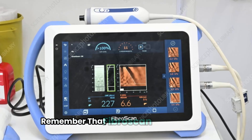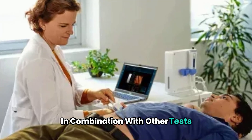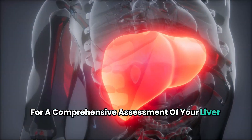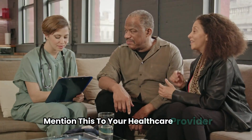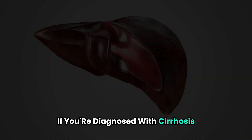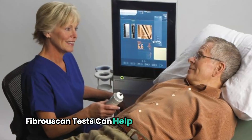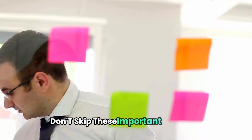Three: remember that Fibroscan is just one tool — your doctor will likely use it in combination with other tests for a comprehensive assessment of your liver health. Four: if you're overweight, mention this to your healthcare provider, as they might need to use a special probe for more accurate results. Five: if you're diagnosed with cirrhosis, regular Fibroscan tests can help monitor your condition and guide treatment decisions. Don't skip these important checkups.